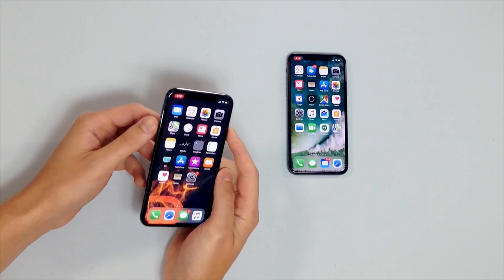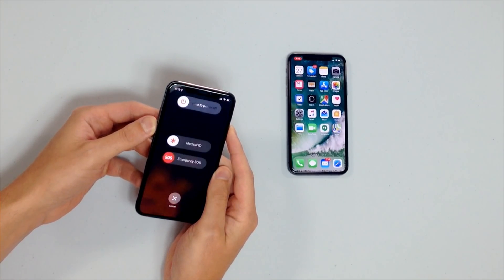Before we jump into the other reasons why this could happen, we recommend restarting your iPhone — it could be a minor software issue and a restart could fix that. For iPhone 6s and earlier, press the power button, then swipe 'slide to power off' across the screen. For iPhone 7 and 8, press and hold the power button and slide across. For iPhone X, hold the side button and either volume button, then slide to power off.